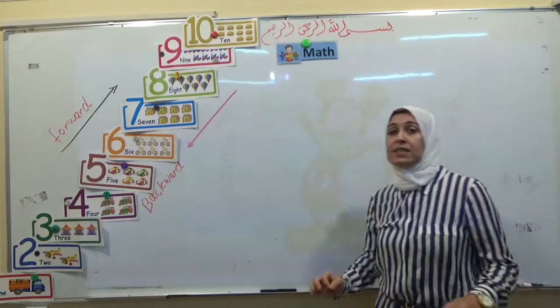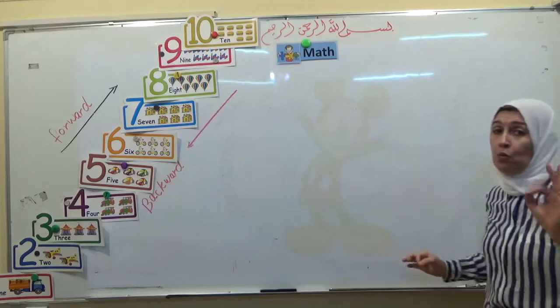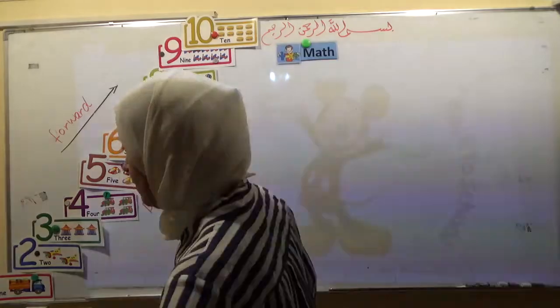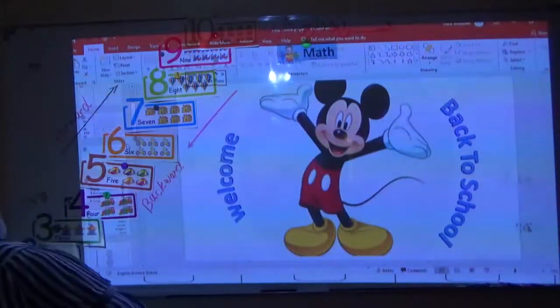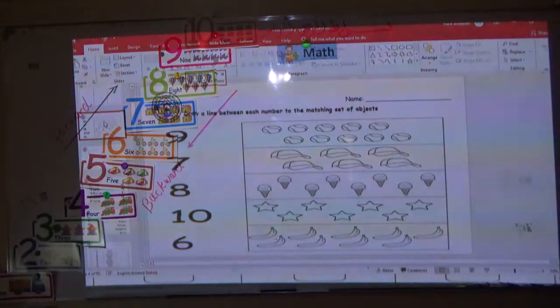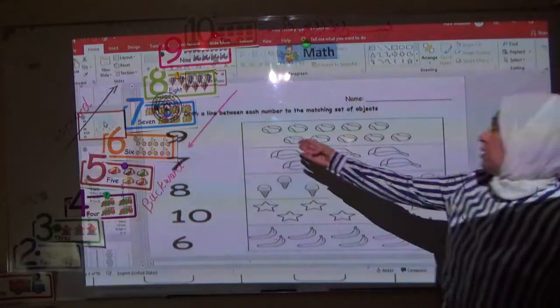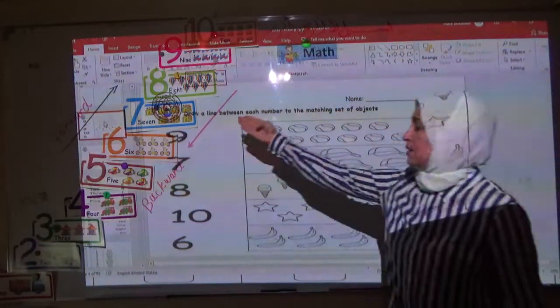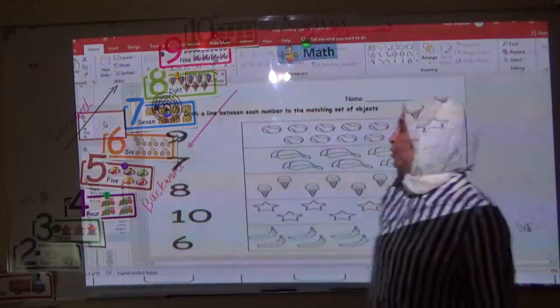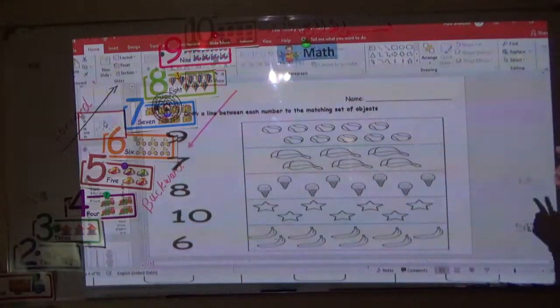Now let's do this worksheet to practice the numbers from 1 to 10. In this worksheet we have to draw a line to join the objects with the numbers. This is the object and these are the numbers we want to join.